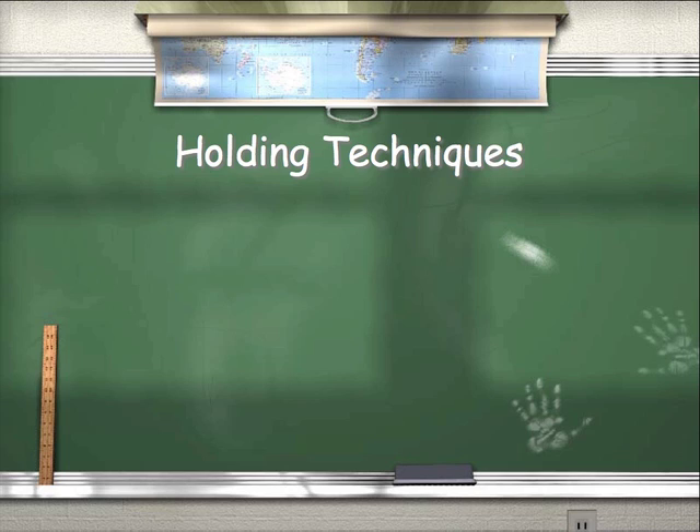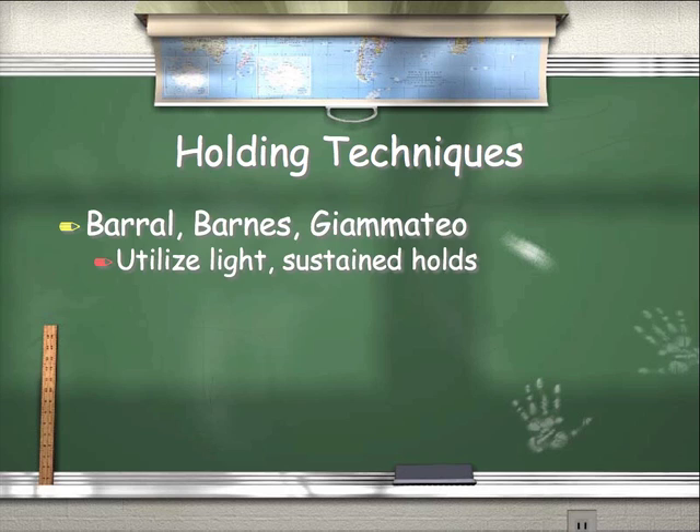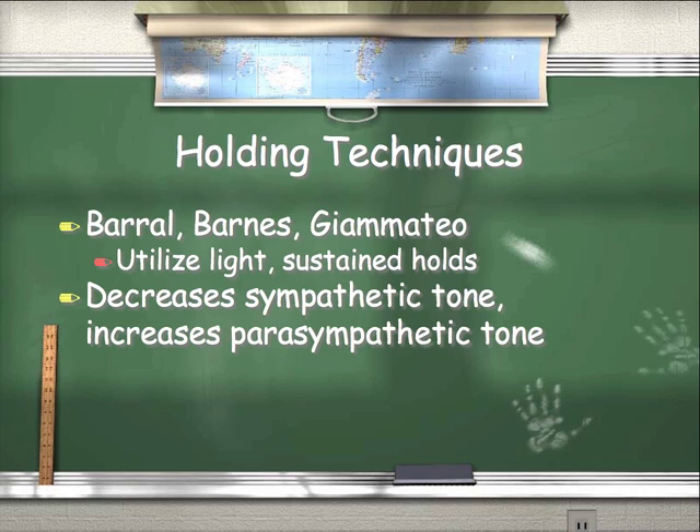Holding techniques is a newer area that's gained recognition, though it's always been around. Burrell, Barnes, and Giamato are several of the leading pioneers in this work, utilizing light and sustained holds — they'll grab a body part or area of fascial restriction and hold it until it releases. The most important effect is it decreases sympathetic tone and increases parasympathetic tone. If a client comes in revved up, a type A personality on caffeine and not sleeping well, their sympathetic nervous system is out of control. To put new good information into the central nervous system, we have to decrease sympathetic tone and increase parasympathetic function — that's why we use holding techniques, to induce relaxation so we can input new good information.